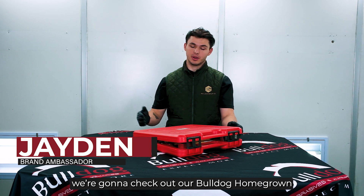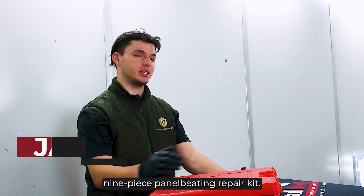Hey guys, I'm Jalen from Bulldog. Today we're going to check out our Bulldog homegrown nine piece panel beading repair kit.